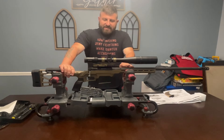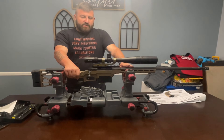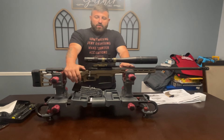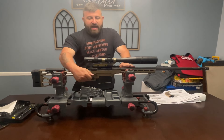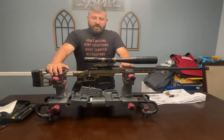This rifle is a magazine-fed bolt-action rifle. It is equipped with a three-position safety, which prevents the action from being cycled and the trigger from being pulled while the safety is engaged.